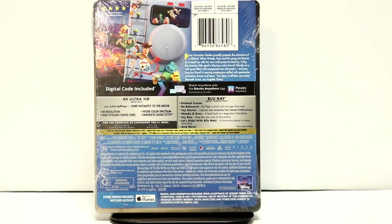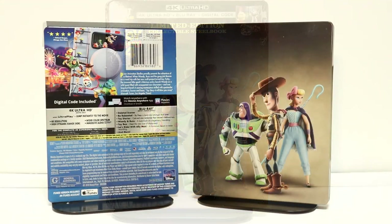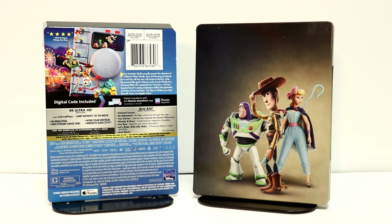I'm going to go ahead and remove the wrapper off of this, and we can take a closer look at this artwork. I've got the wrapper off and I've removed the J card.